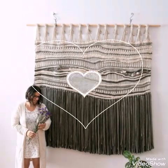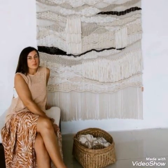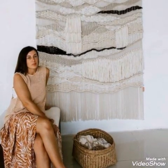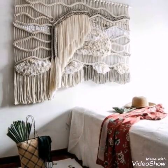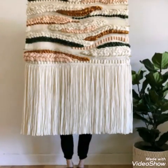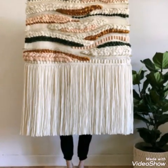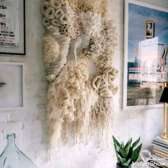If you like these designs and want to try them for your home, just order right now. Your order will be prepared and then delivered to you, so just order and enjoy these latest and trendy handmade wall hanging ideas.